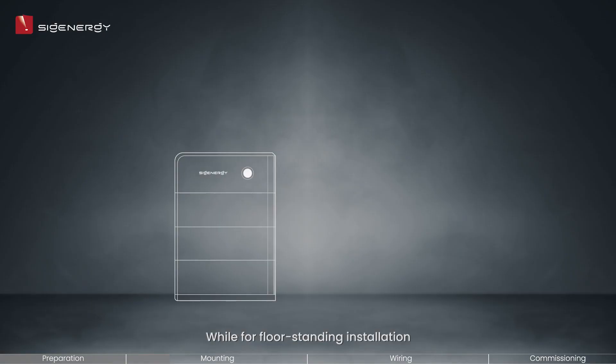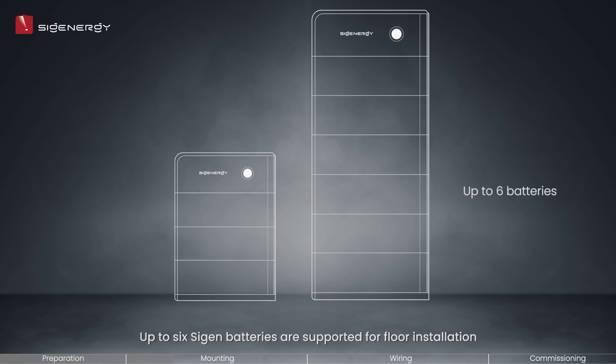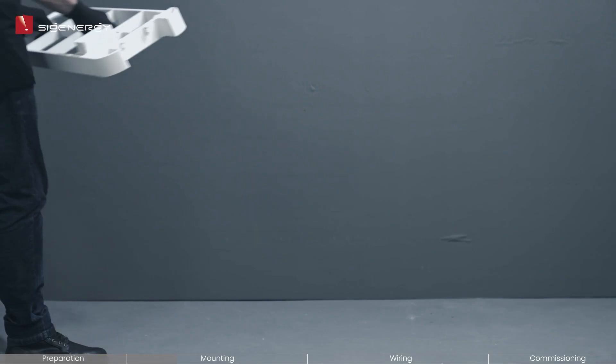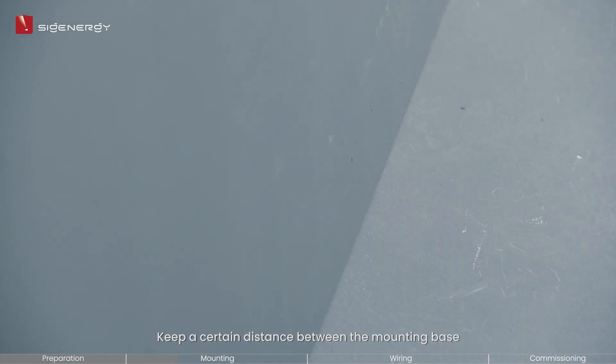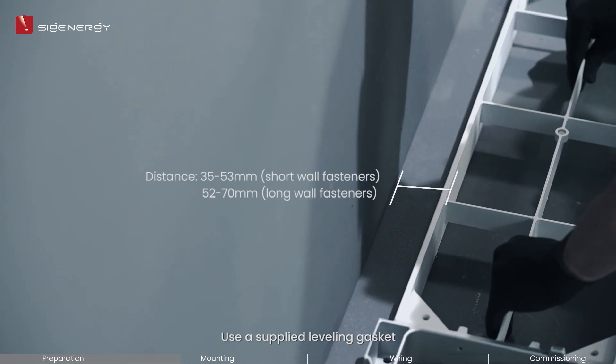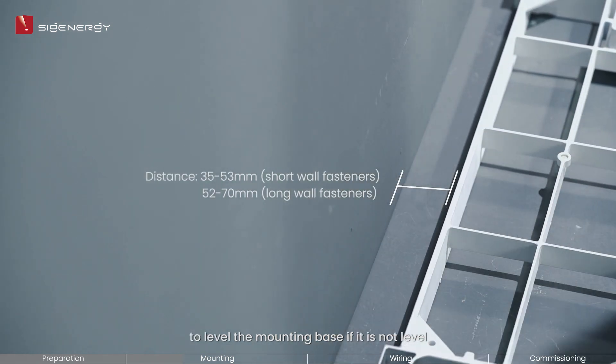For floor standing installation, no tripods are needed. Up to 6 Cygen batteries are supported for floor installation. Firstly, place the mounting base on the ground. Keep a certain distance between the mounting base and the wall surface. Use a supplied leveling gasket to level the mounting base if it is not level.